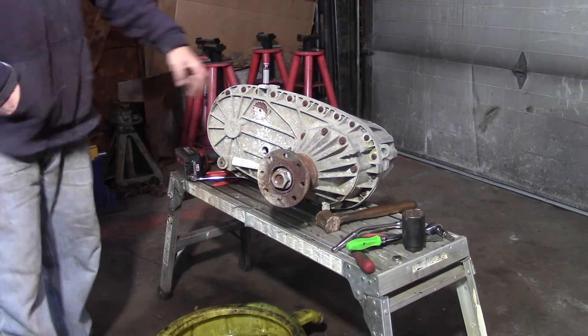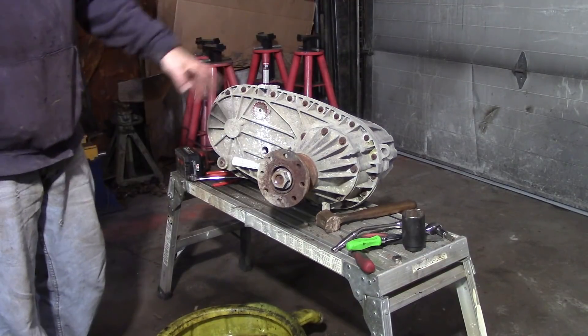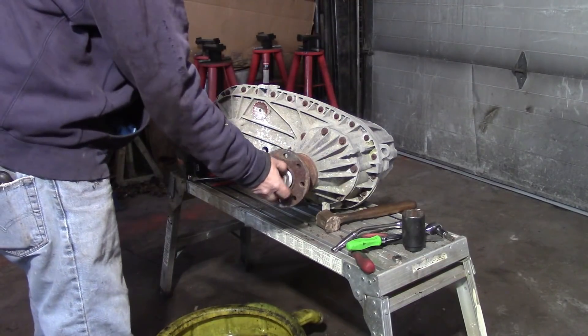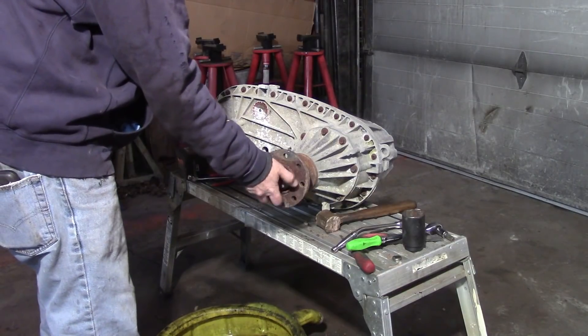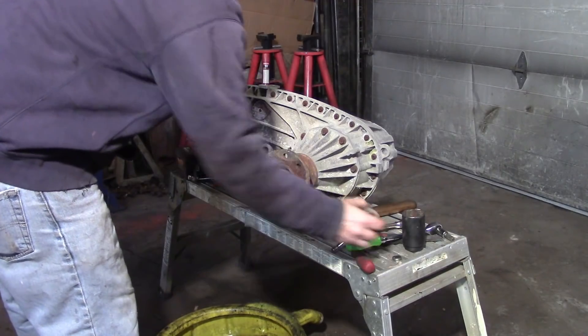This is a new venture, new process — a 273F transfer case out of a 2010 F550. It's been laying around for a little while and we're going to disassemble it today.